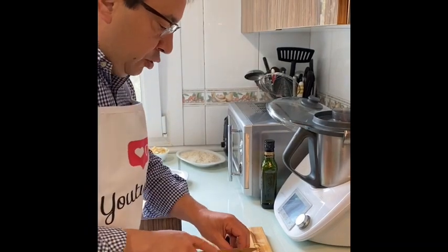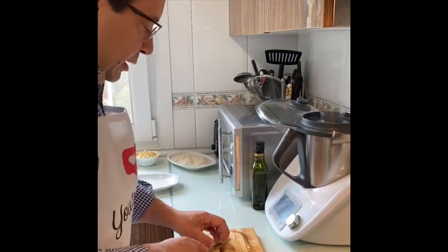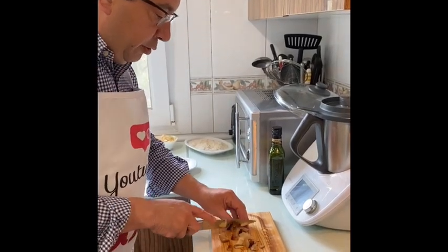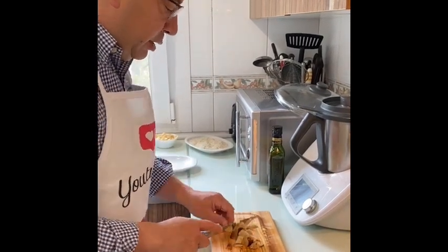Los boletos no los cortamos muy pequeños, para que se noten. Esto lo vamos a incorporar al guiso un poquito después, puesto que tiene un punto de cocción más blando que la cebolla y el cebollino.